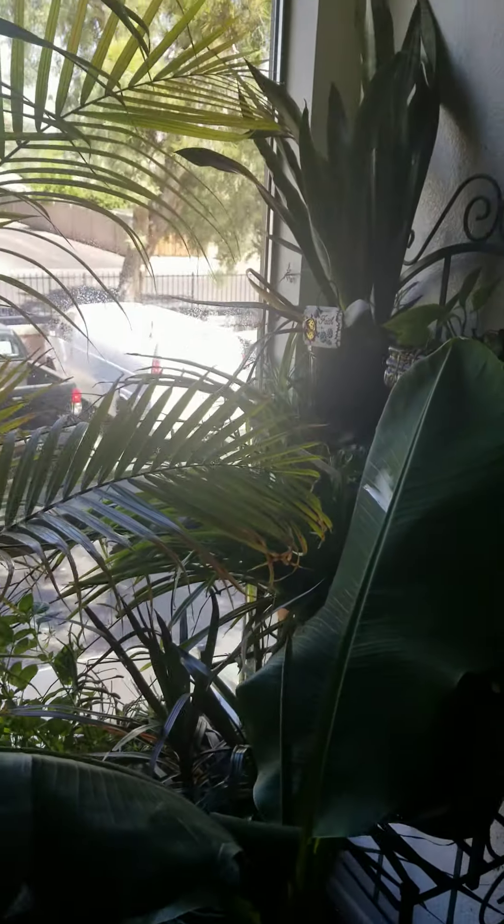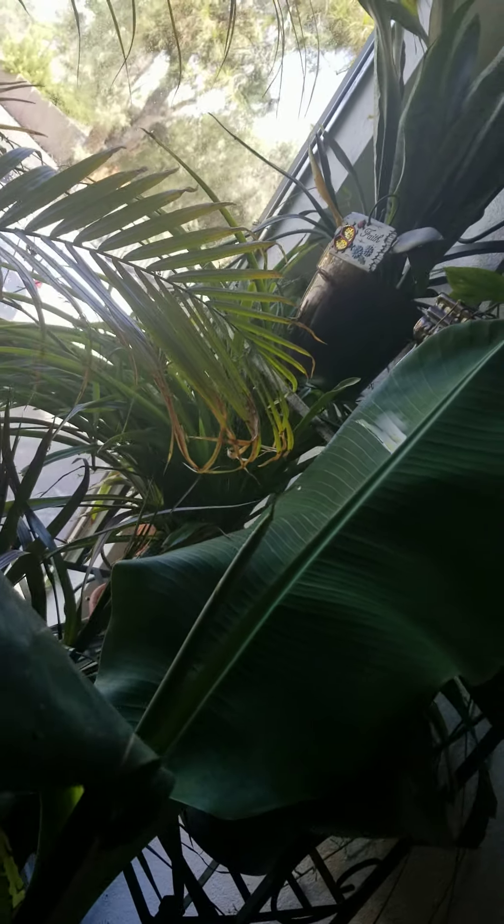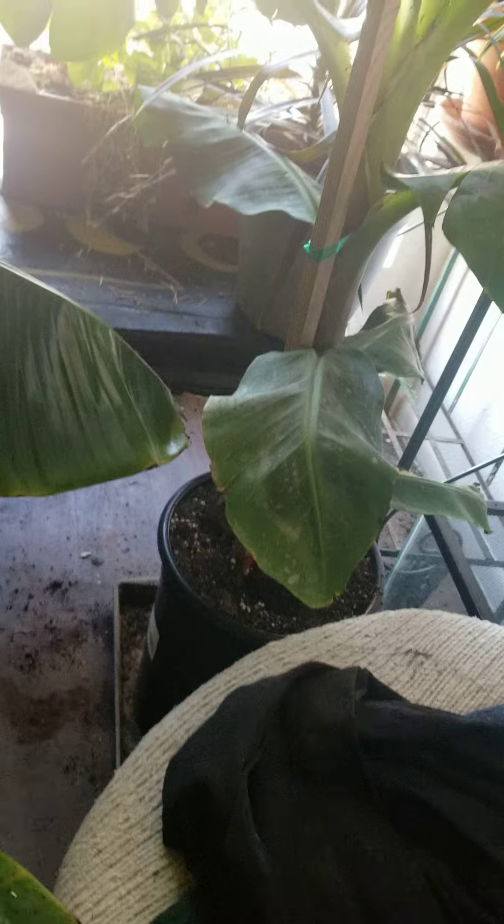There are some of my other indoor plants. I have a spider plant back there — it's changed color quite a bit because it gets direct light. And that's my baby Moussa; as you can see, it's a different plant than my Cavendish.